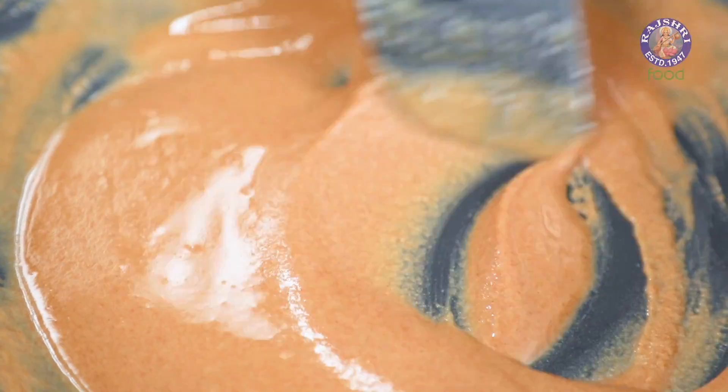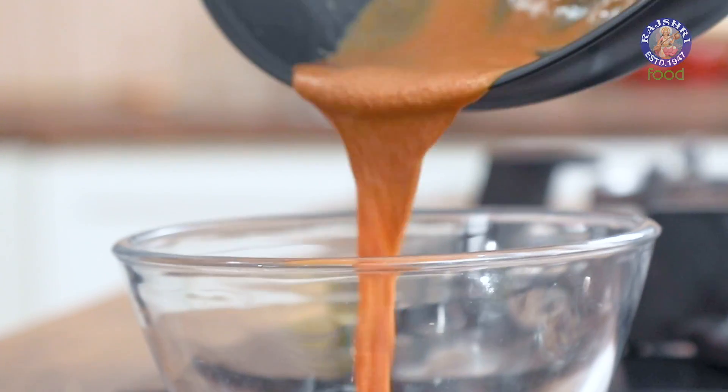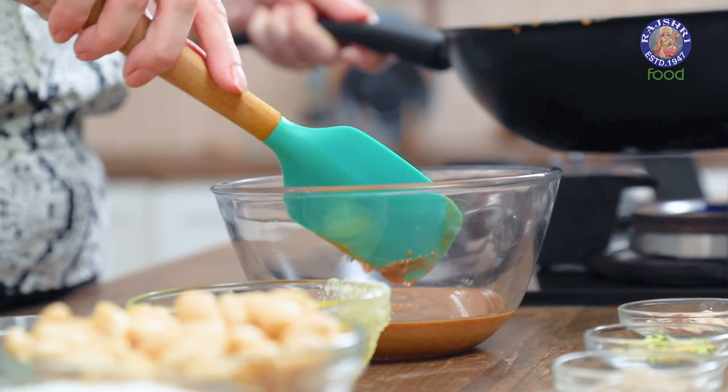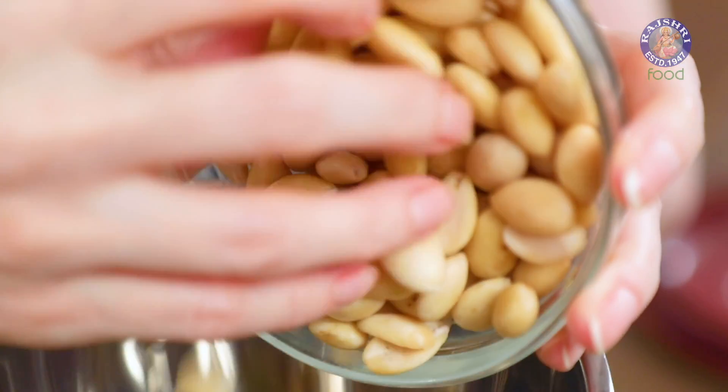The flour is nicely roasted in the ghee and it's got a beautiful caramel colour. Now I'm going to remove it from the hot pan and keep it aside. Moving on to the next step, which is to grind the peeled almonds.